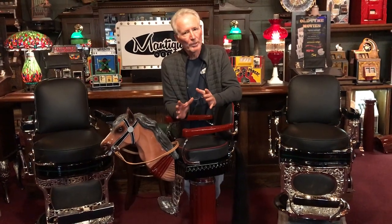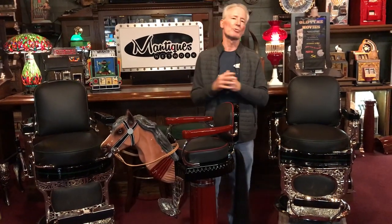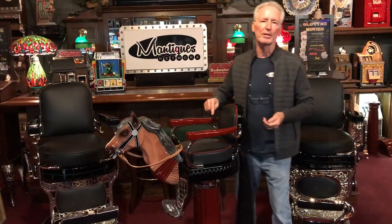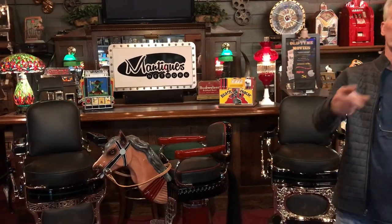If you owned a barbershop and had a plate glass window — which normally they do — if you set this in your plate glass window, what an eye stopper. This is going to bring you business. This is a great piece of advertising as well as a great functional barber chair. Thank you so much. Somebody's going to get real lucky with this one. Have a nice day.